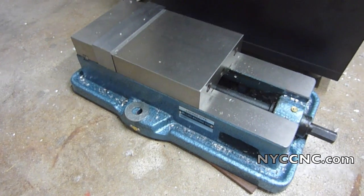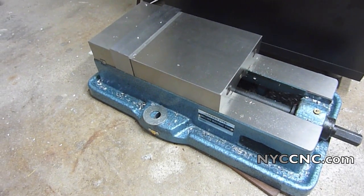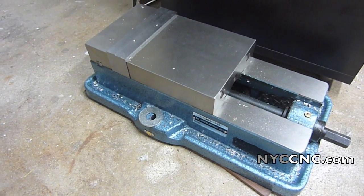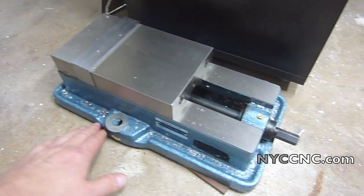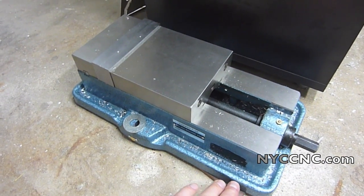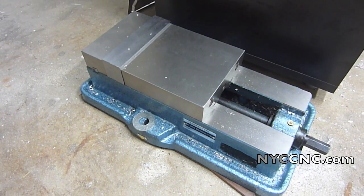That compares with this type of vise — this happens to be a cheapo from ENCO. Glacern and Kurt and others also make this style of vise where the peripheral edge is not a precision component, so you'd have to dial it in every time you remounted it.